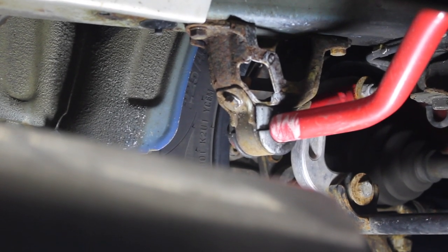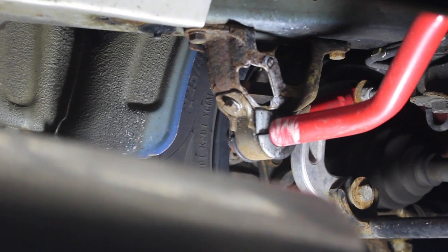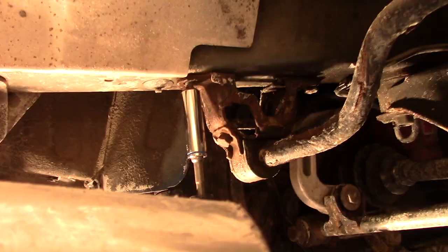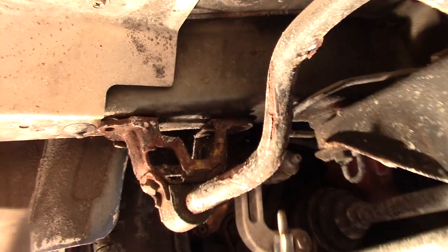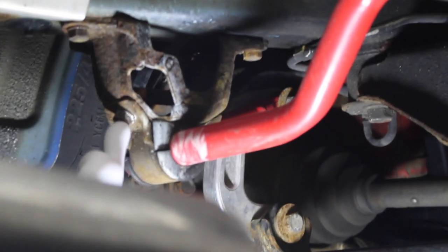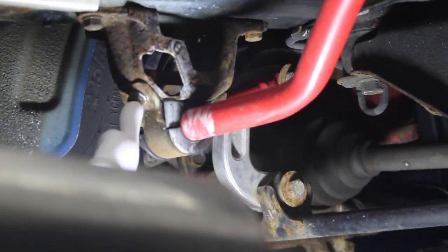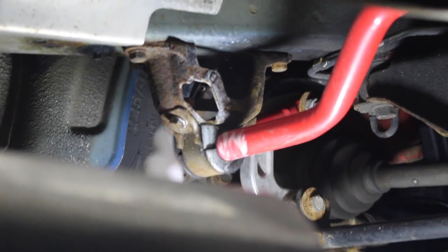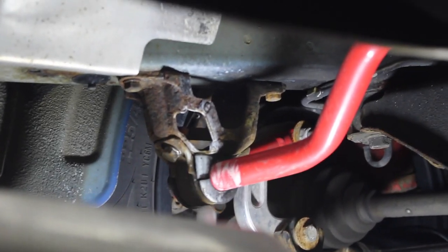Now if you're just removing the sway bar and not doing the mounts, this is what I advise. I took this mount off because it was easy to access so I could inspect it. To take the bar itself off, you've got one 12 millimeter bolt here and a nut on the other side, and that will just take this little clamp off.